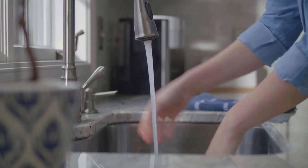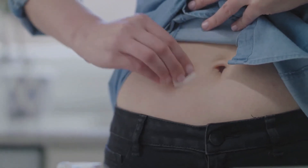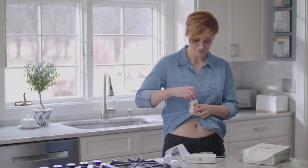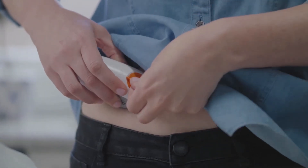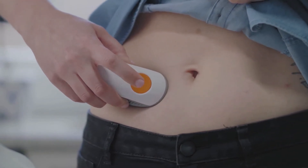First, wash and dry your hands. Clean your skin with rubbing alcohol and let it dry. Grab the sensor you used during setup and remove both labels. Do not touch the adhesive. Place the applicator on skin. Remove the safety guard — fold and break it off. Press the button to insert the sensor. Remove the applicator. You've successfully inserted your sensor.